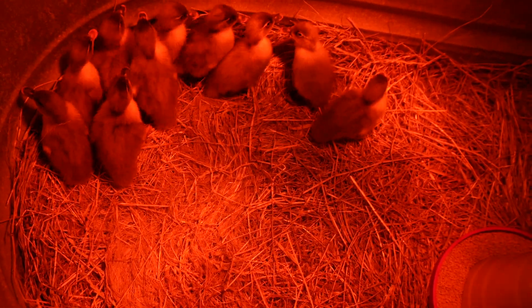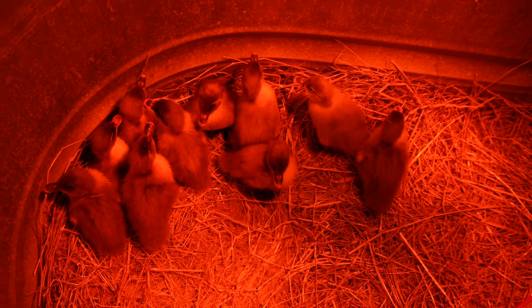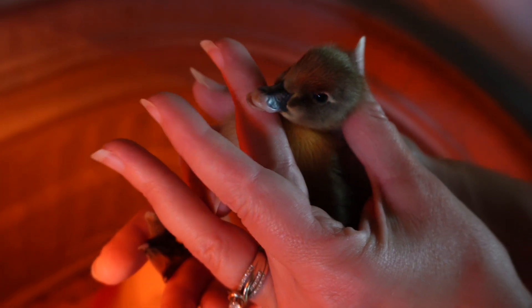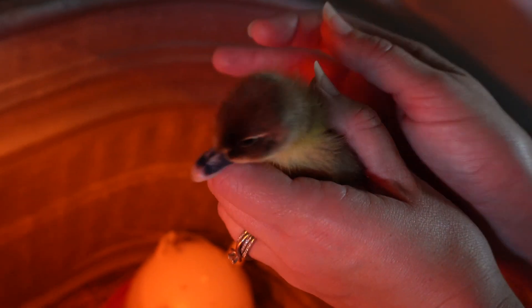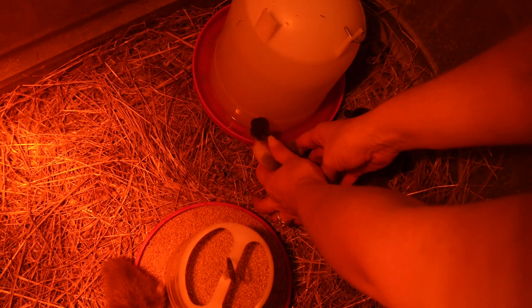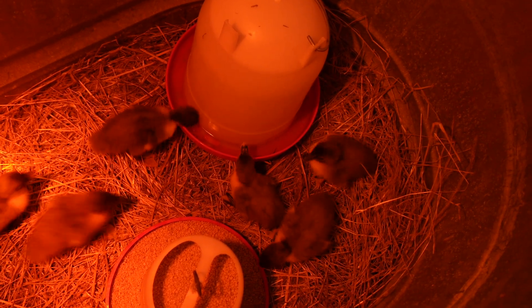The other reasons for choosing Blue Swedish are that they are good egg layers and have good meat production, though they joke they would never use them for meat. Then Brooke points out one duckling with a slightly deformed beak - her nostrils look a bit off. Hopefully it won't affect her as long as she is eating and drinking.